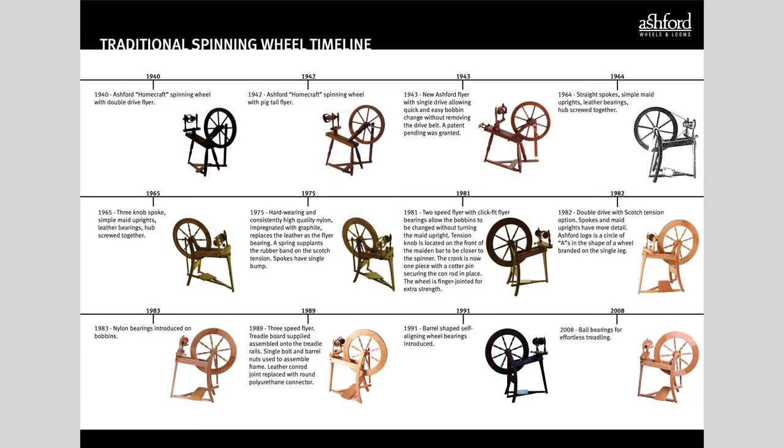If you're interested in comparing the different versions or working out when your Traddy dates from, Ashford actually have a timeline on their website which also tells you what mechanical or material changes there were in each version — I'll put a link in the description and the pinned comment below. It's also worth mentioning that because Ashford used up the parts from older versions, you might come across wheels that have a mixture of parts, so for example a 1975 drive wheel but 1982 maiden uprights.